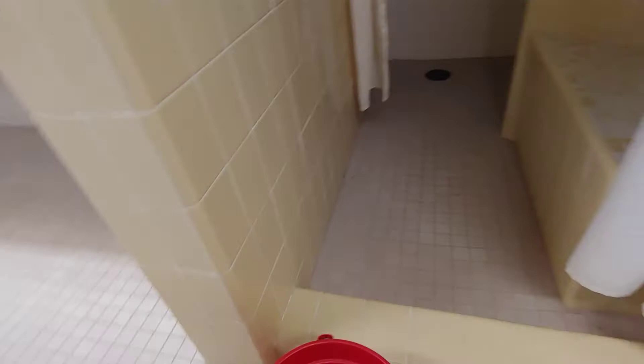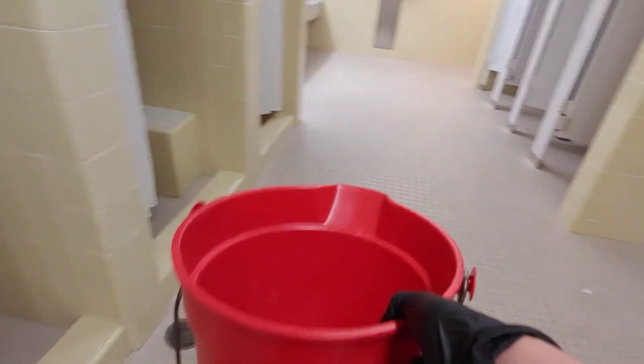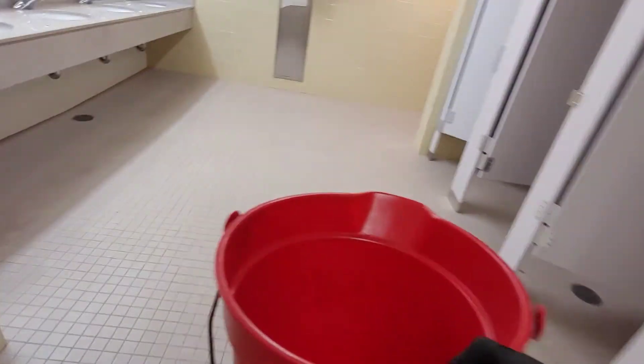And again, when you leave, take the bucket with you to use in other restrooms. Then turn off the light before you leave. And do this for all the restrooms and all of the floors when you're in R3 running the water.